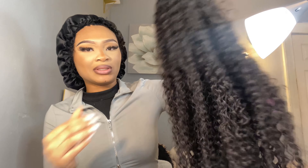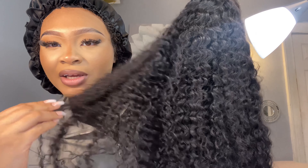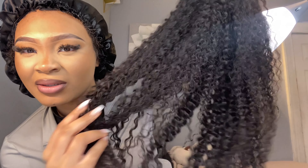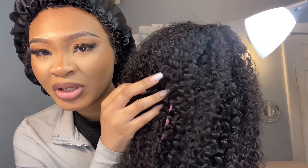Okay y'all, look how thick the hair is. It's super soft. It's not really defined right now, but just look - even though it's not super defined, look how defined it can be.